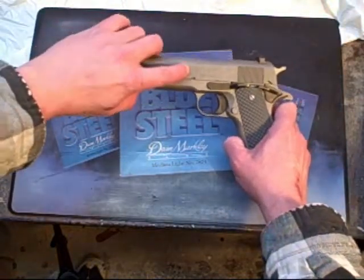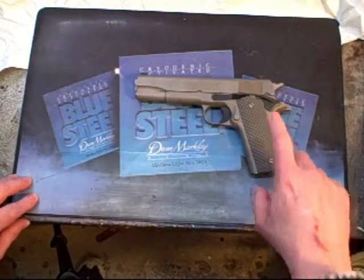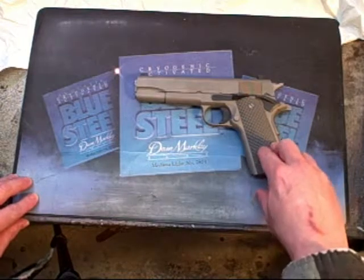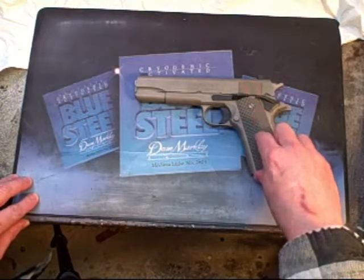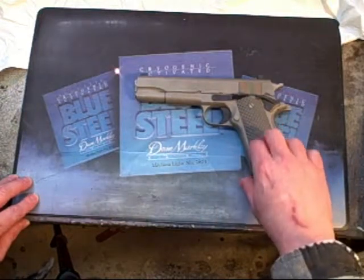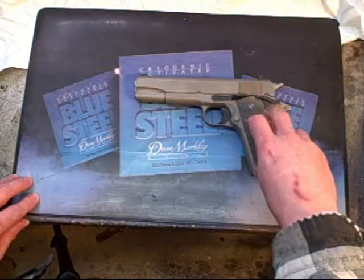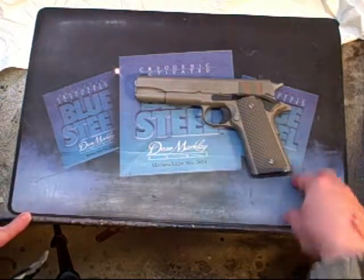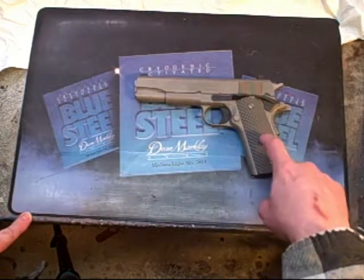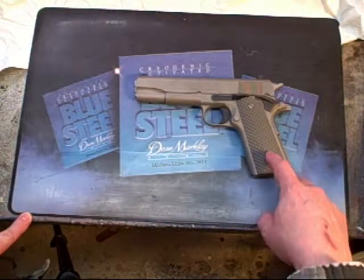This is actually a Colt — you can see it says Colt right there — a 1911 A1 Stainless. I got VZ grips for it. These grips are very, very nice. They are very tactile; they have very sharp points on them. They're designed for use with gloves, they grip your hand back, and they really give good control and good feel over the gun.